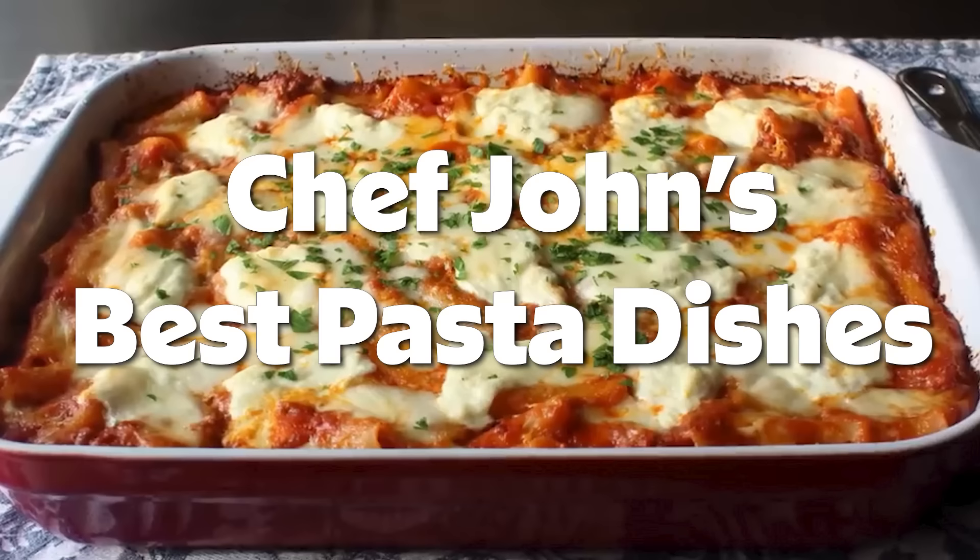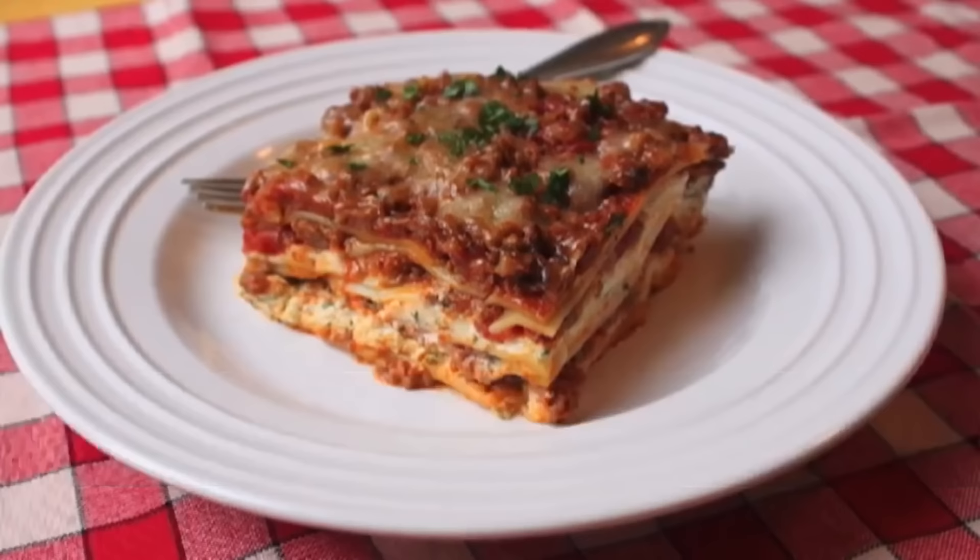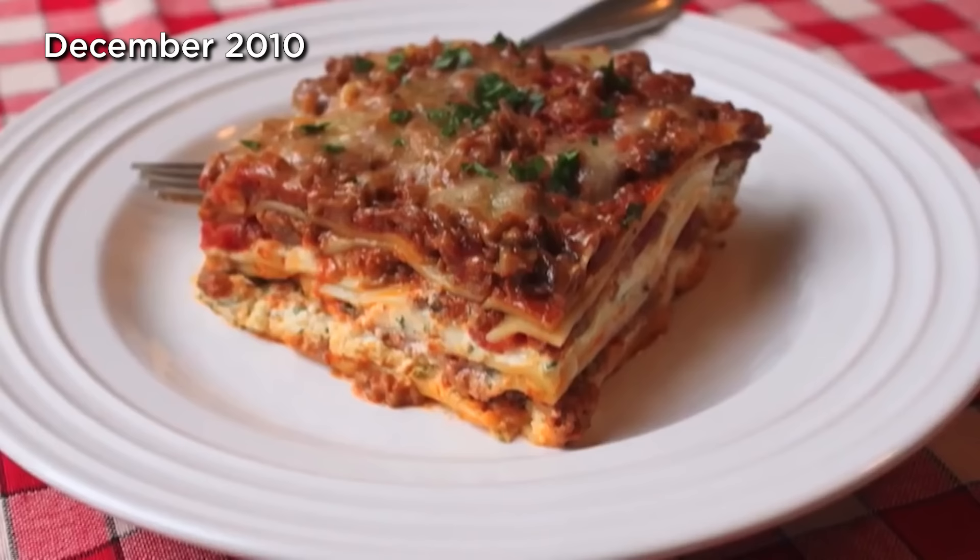Hello, this is Chef John from Foodwishes.com with lasagna. That's right, I'm finally making lasagna. It's been requested so many times, and because it's such a popular Italian-American holiday tradition, I thought this would be the perfect time to do it.